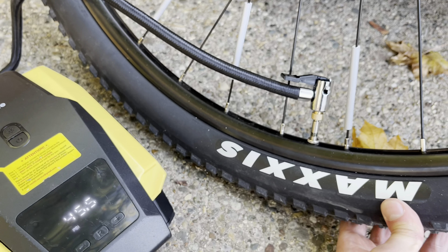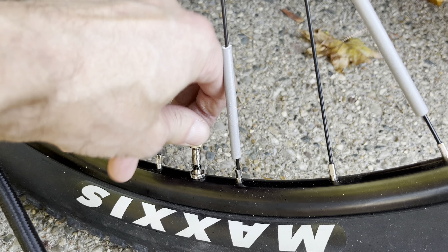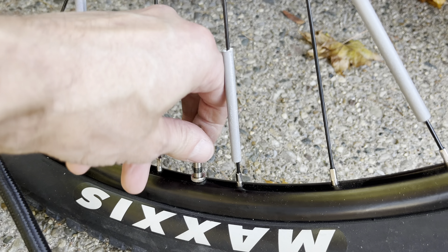Push the lever upwards, then remove the hose. Next, unscrew the adapter. And don't forget to tighten that small nut on top of the presta valve.